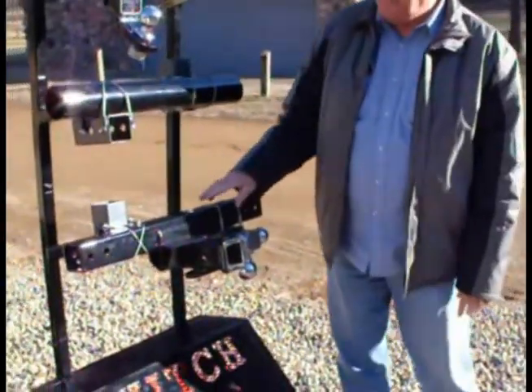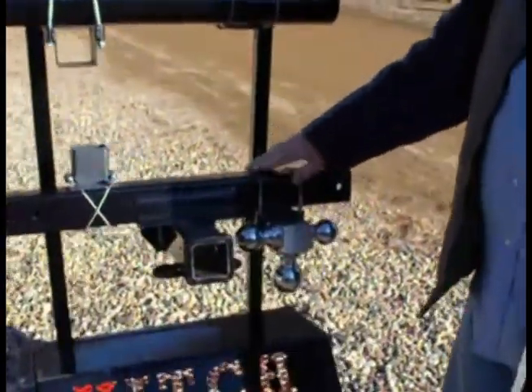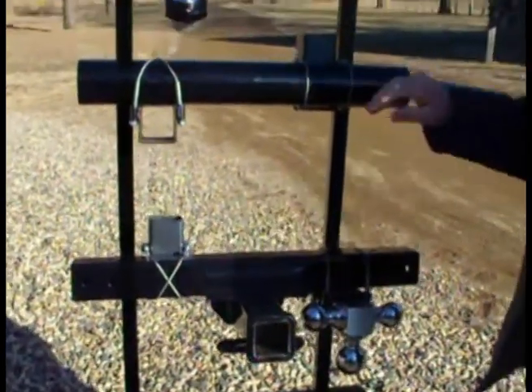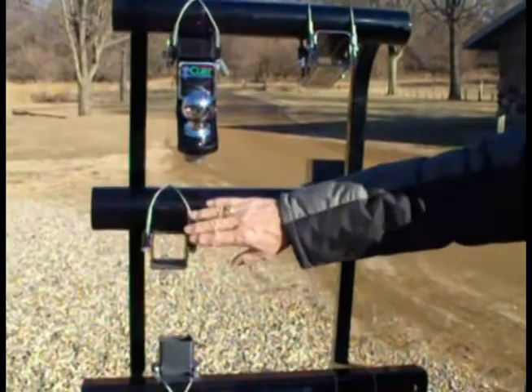Over here, we have several different ways that this can be installed and attached. When your cable's parallel over your cross member — and this is a square cross member — you can cross them. If you have a round cross member, the same thing: you can do them parallel or across.